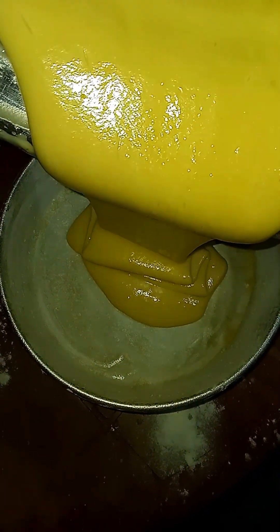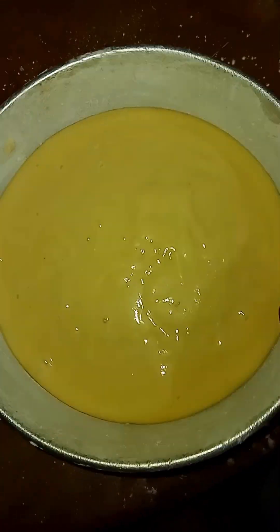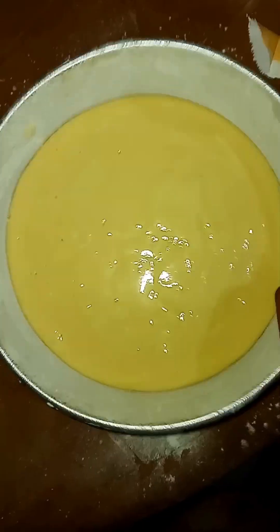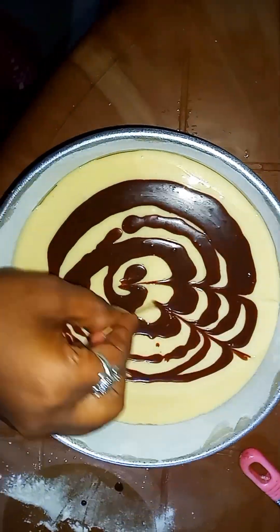This is good. I've added something, and I will give it a few bubbles. Now I will put this in the mold. I will give it a little.